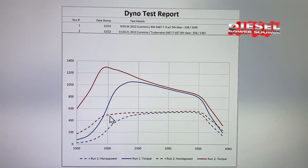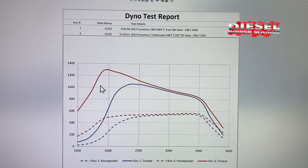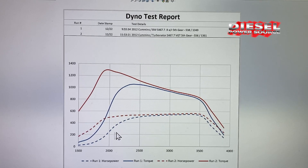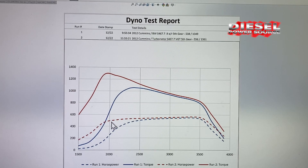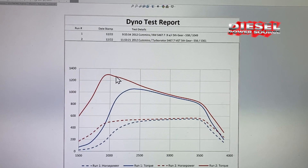The dotted lines here reflect the horsepower and the solid lines represent the torque differences. The blue lines show his BorgWarner S467, and the red lines show after adding our Turbinator VGT housing.